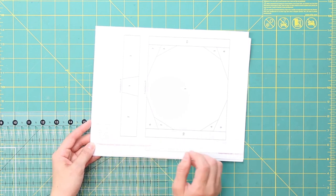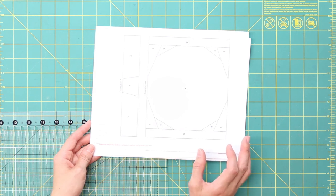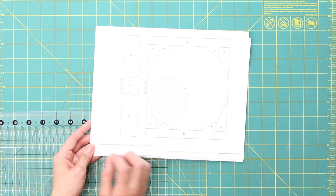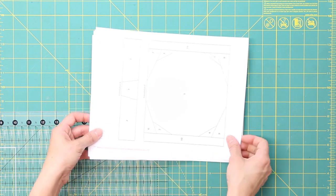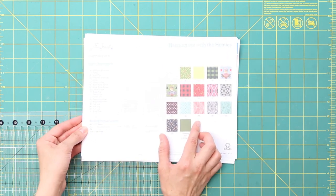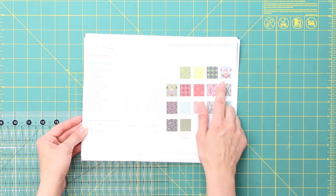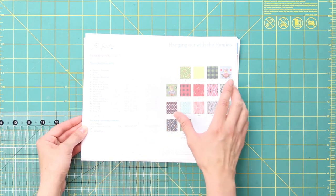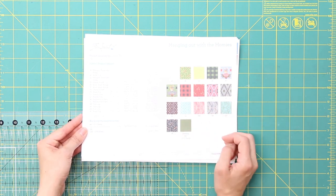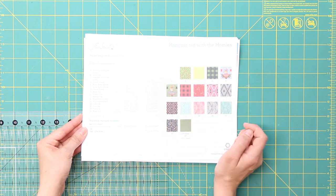If it doesn't measure up correctly, you'll need to open the pattern in Adobe Reader, which is free to download if you don't have it already. Using your printer settings, you'll want to print at actual size. If you do both of those things, theoretically that one inch square should measure up correctly. On the second page of the pattern, with the fabric requirements, there are different swatches of each fabric if you'd like to make the quilt the same as the cover quilt. If you want to use different fabrics, just use the swatches as a guide and write down what fabrics you'll be using instead.